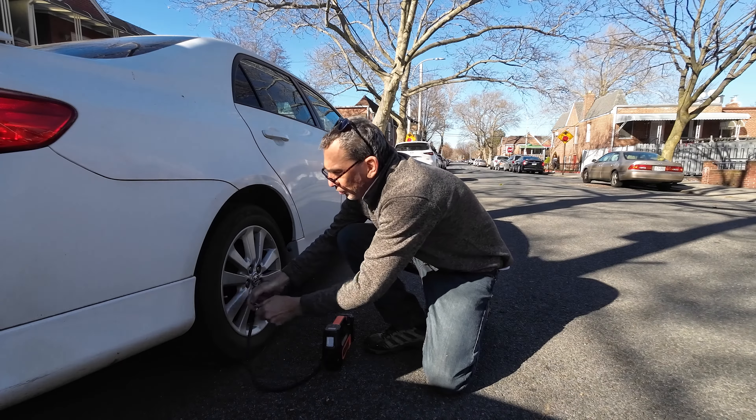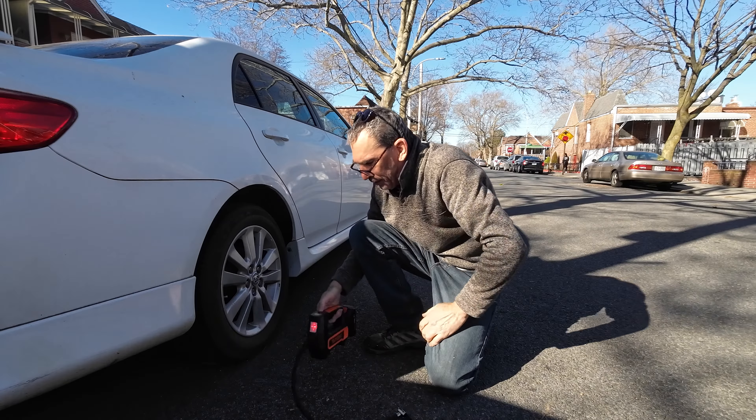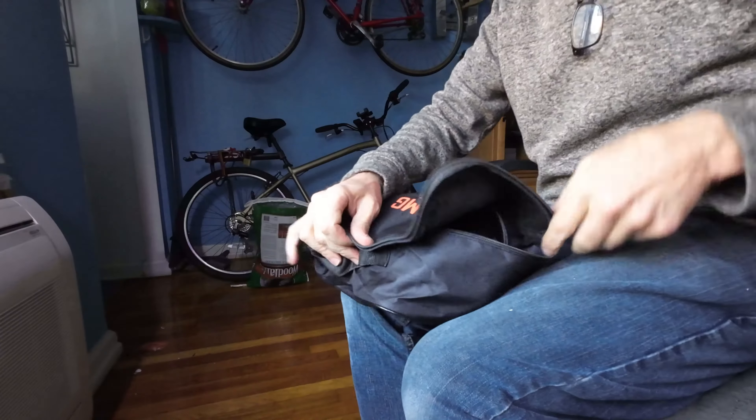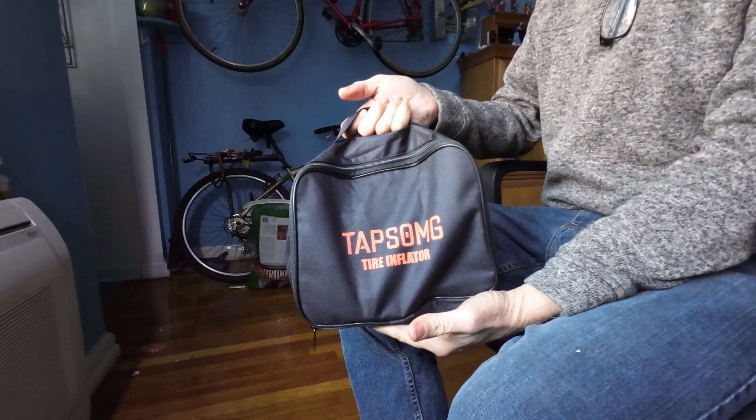I'm all done. I remove this, and I put my valve cap on, and I long press the button, and I can shut the whole unit down, roll this up, and put it in the bag that it came with.